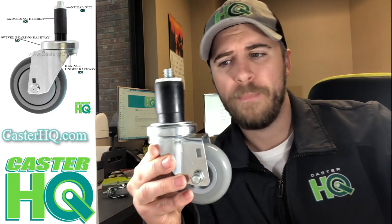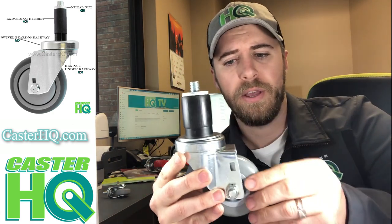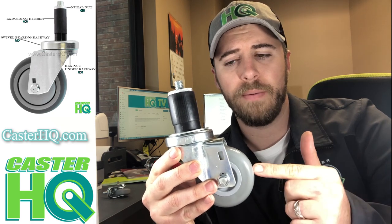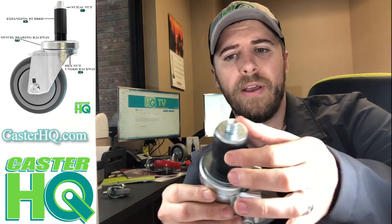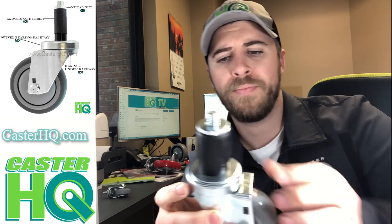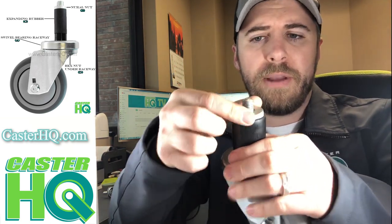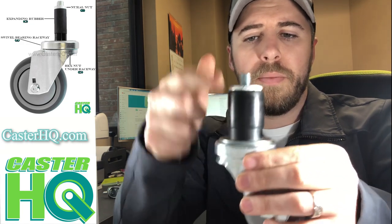Once you place the order you should receive the product within one to three business days, assembled just like this. For the example in this video, this is a three-inch diameter wheel with an inch-and-a-half diameter expandable rubber stem. When you see the product, you want to make sure that everything's tight and that all the components are present.